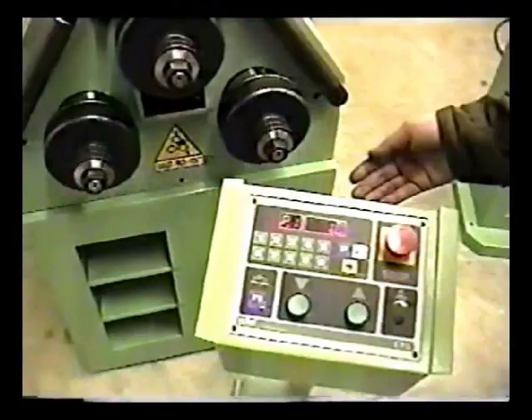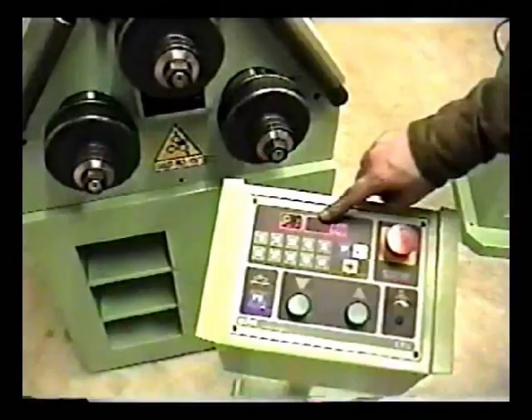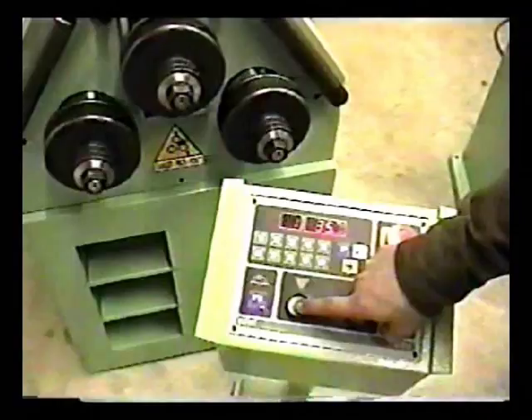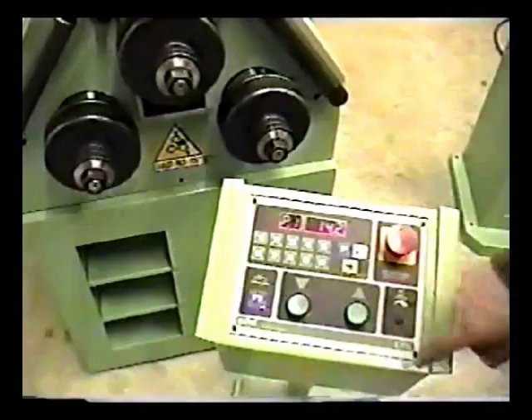Here we have the Eagle EP8 control panel. It tells us the position of our forming roll to the exact decimal point. Controls: we have an emergency palm stop, push button controls for the downward movement of the stroke. We know to the exact decimal point where the forming roll is, and we have the upward movement of the forming roll.